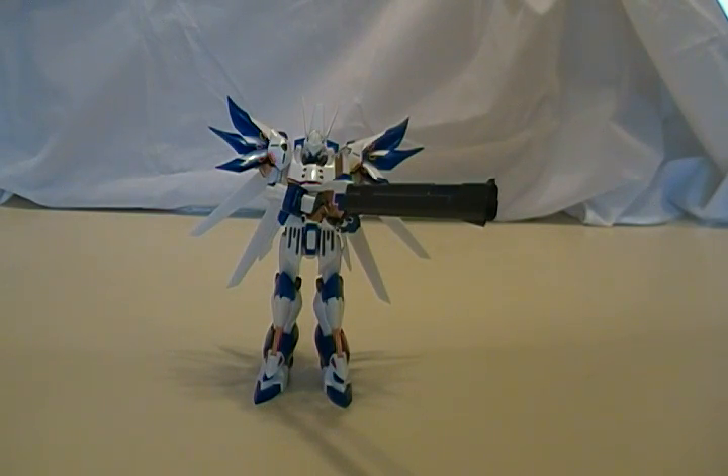This is the video review for the Super Robot Chogokin Weissritter from Super Robot Wars Original Generation. If you're wondering, Weissritter means White Knight, although apparently it's a really bad translation of German.